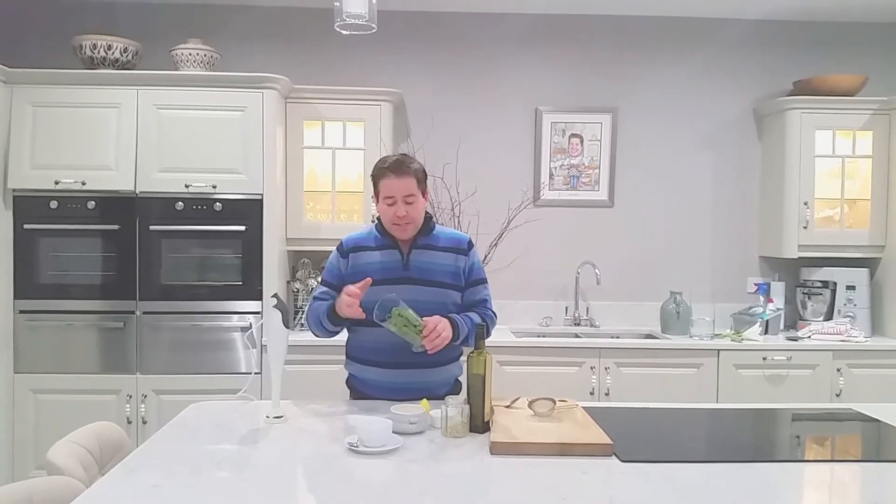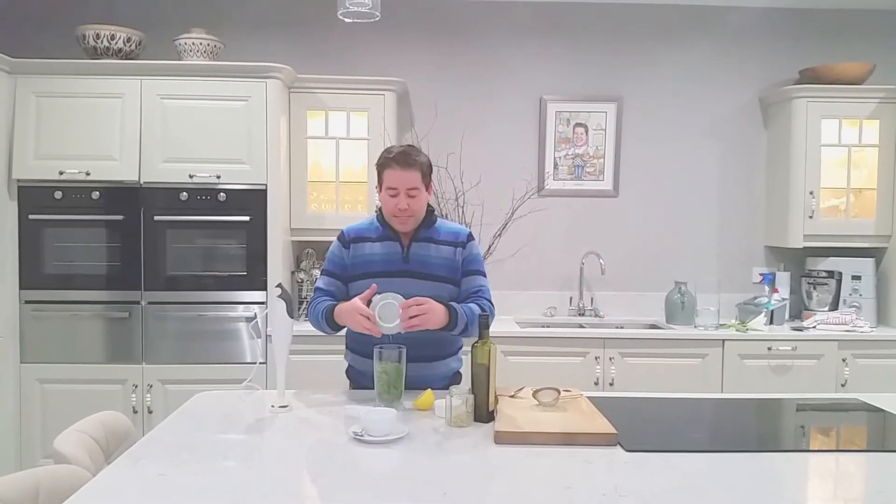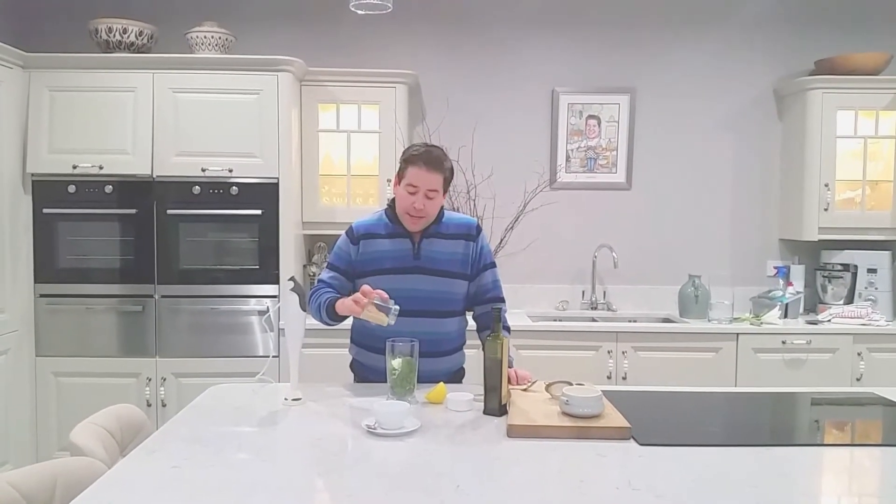Now there's not really an ingredient list for this — there's more so a series of products that must be put in to have it really good. What I've got here is a large handful of fresh basil, to which I'm adding in about one dessertspoonful of grated Parmesan cheese. I'm using really nice good quality Parmesan for that. I'm also adding in one dessertspoonful of pine nuts.